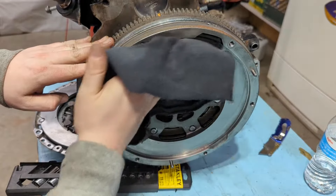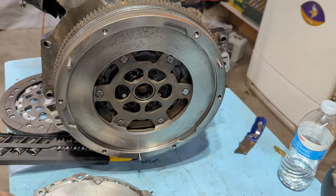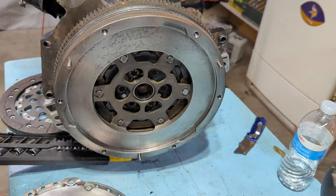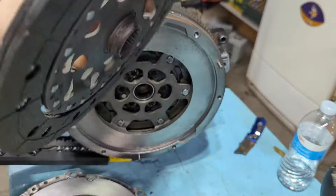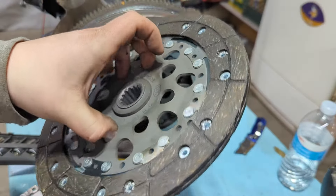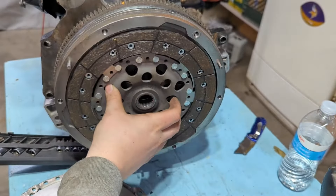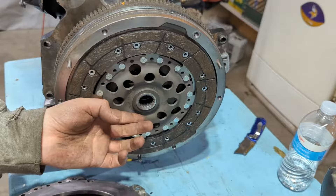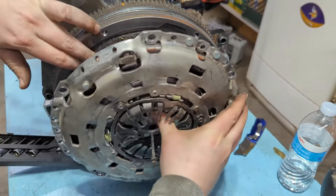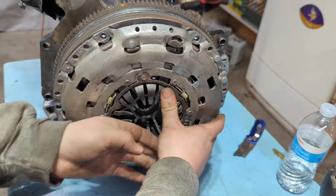With all that done, I can clean this off one last time — make sure there are no fingerprints, just like a brake rotor. Same deal, clean off the face of the pressure plate too. The actual disc goes up — it has a protruding hub on the inside and it also says 'flywheel side' on it, so that's how you know which way to orient it. Put the disc up, and the pressure plate goes up too.